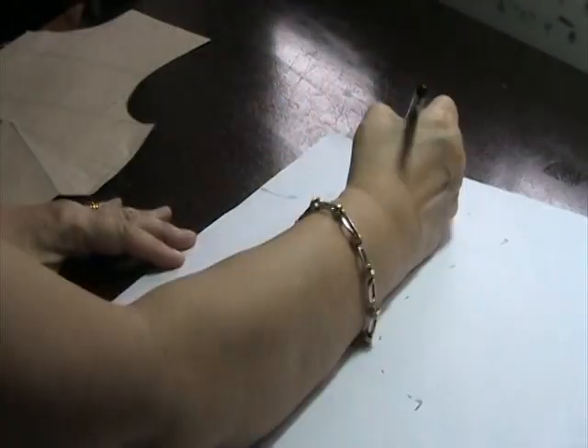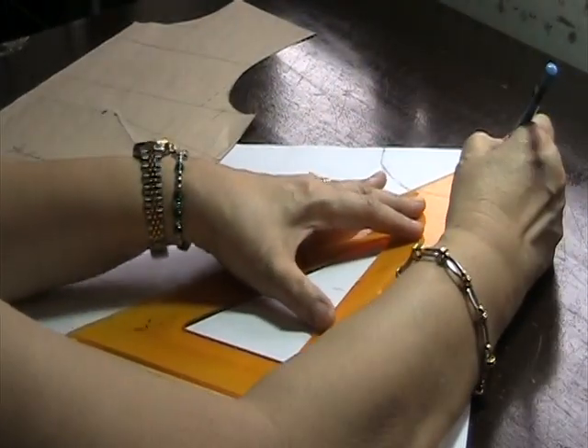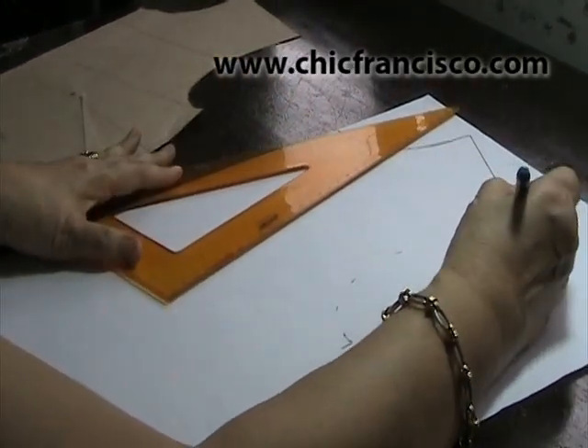I will be shaping the neckline curve by connecting the markings. Then I will again connect the shoulder line and connect the armhole curve line.